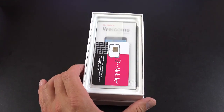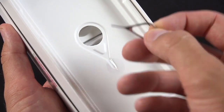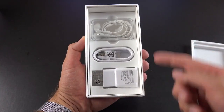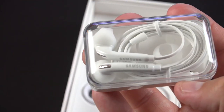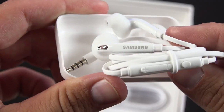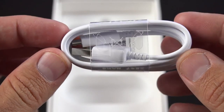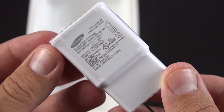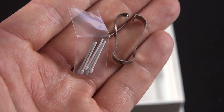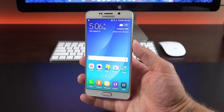Setting the phone aside for a moment to clear the contents — inside we'll find something we haven't seen before on a Note, which is a SIM ejection tool. So instead of removing the back panel, you eject the SIM along the side. Lifting the tray reveals all accessories neatly packaged, including a set of headphones in a carrying case. These are Samsung's new in-ear style headphones with replacement ear tips and an in-line remote and microphone. We also get a micro USB 2.0 cable with a fast charger that quickly charges the 3,000 mAh battery. Below that are replacement S-Pen nibs and a removal and installation tool.